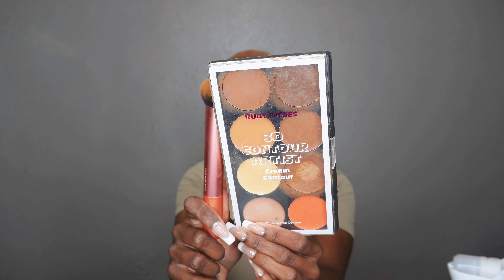Now go in with a cream contour or cream foundation that matches your skin tone and cover your entire wig cap — the part that will show through the lace — with that shade.